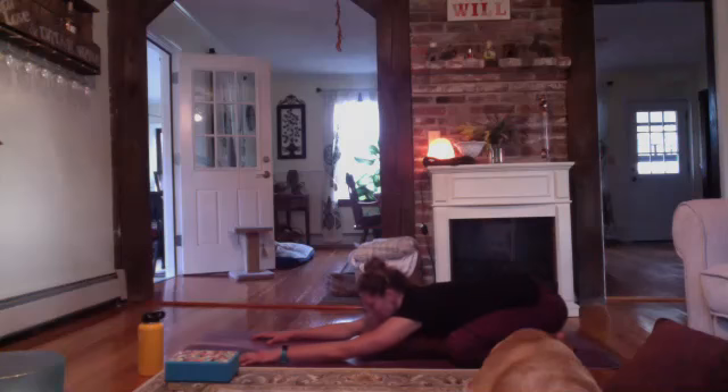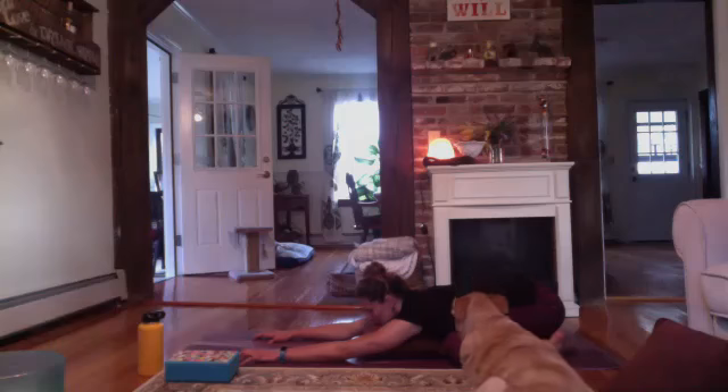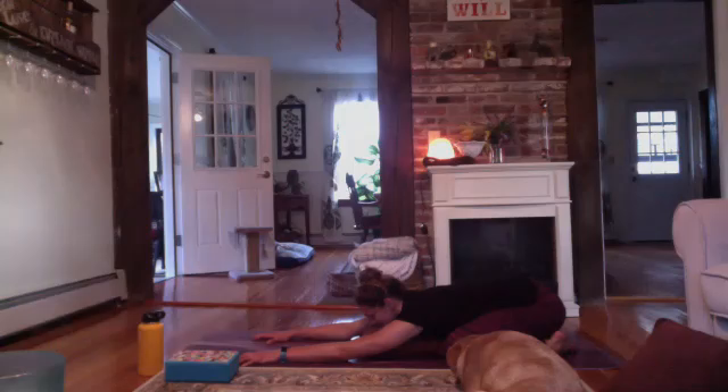Maybe you gently close your eyes down. Take a couple deep breaths in and out. Softening through your shoulders, allowing them to melt down your back, allowing your elbows to maybe rest softly on the mat.